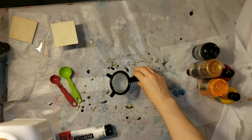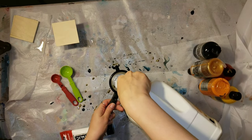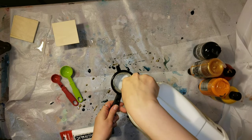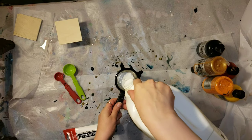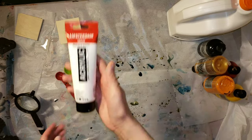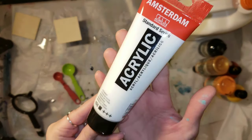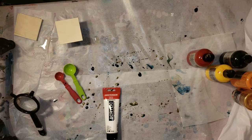We're going to be using some Floetrol and some Amsterdam White acrylic paint for our cell activator — that's what's going to give us the awesome cells. I'm straining my Floetrol here with a little strainer. This is the Amsterdam White acrylic paint; I got this off of Michael's website and I will link it down below in the description.